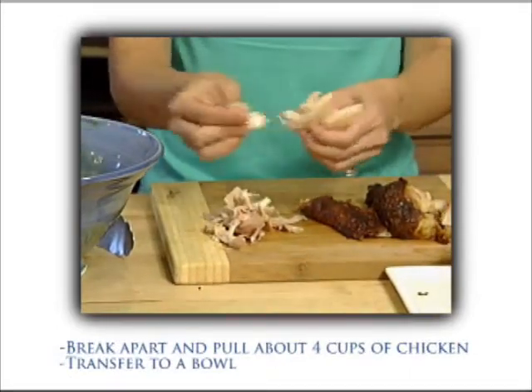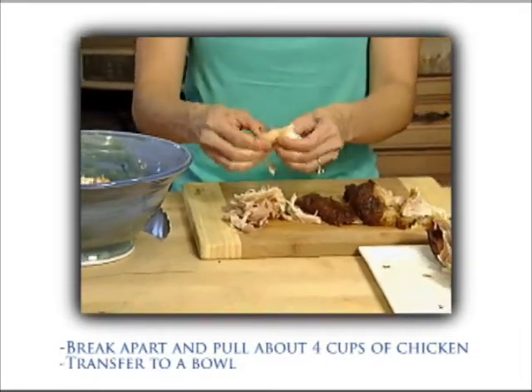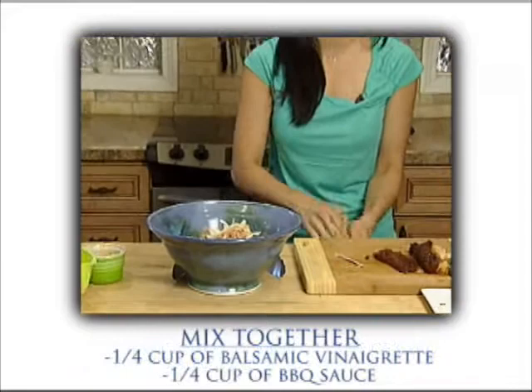I'm just gonna pull this meat. We're going for about four cups of total chicken, and the breast meat is so nice and moist and really, really flavorful. So we're just gonna transfer all this to a big bowl, and then with barbecue, naturally, we need sauce.